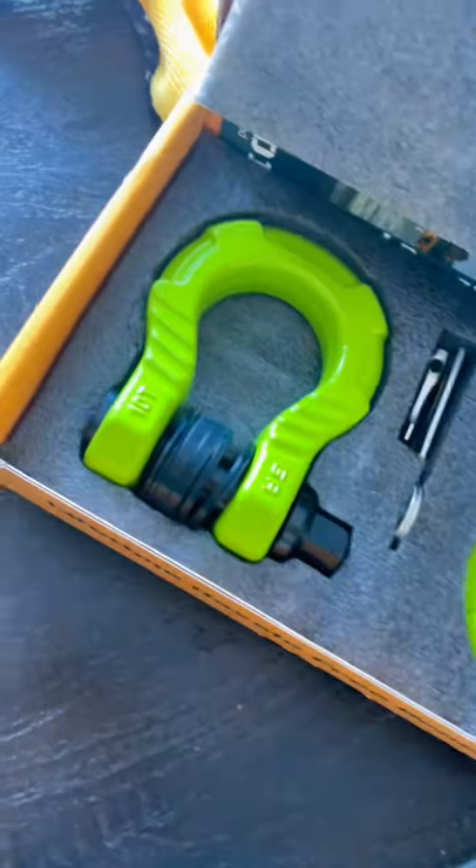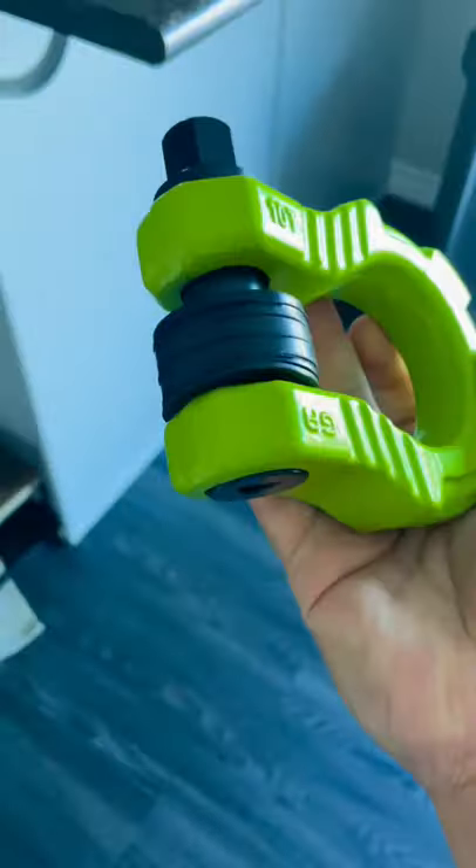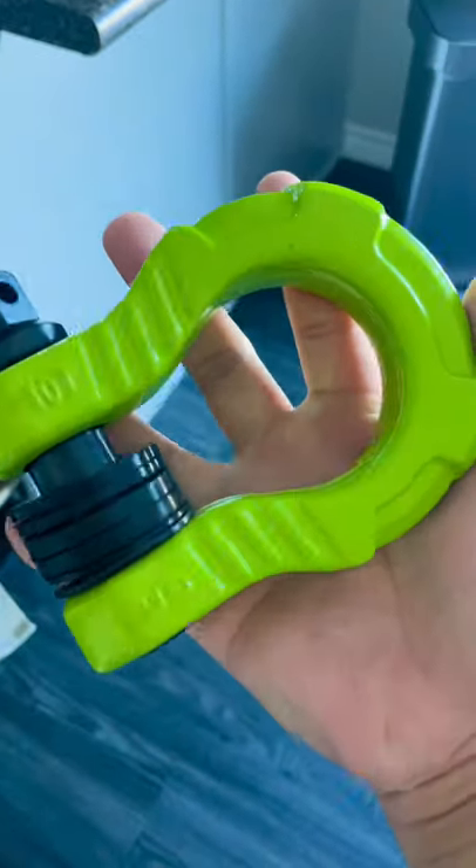Hey, what's up everybody. Today I'm gonna be installing these uber shackles from Gear America. I went with this nice green color — these things are friggin beefy, and I think this green will accent the carbon gray on the Bronco real nicely.